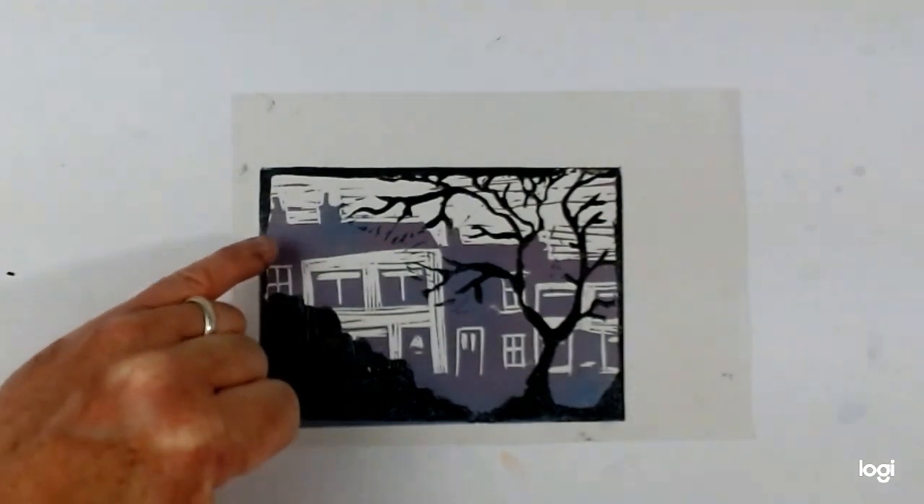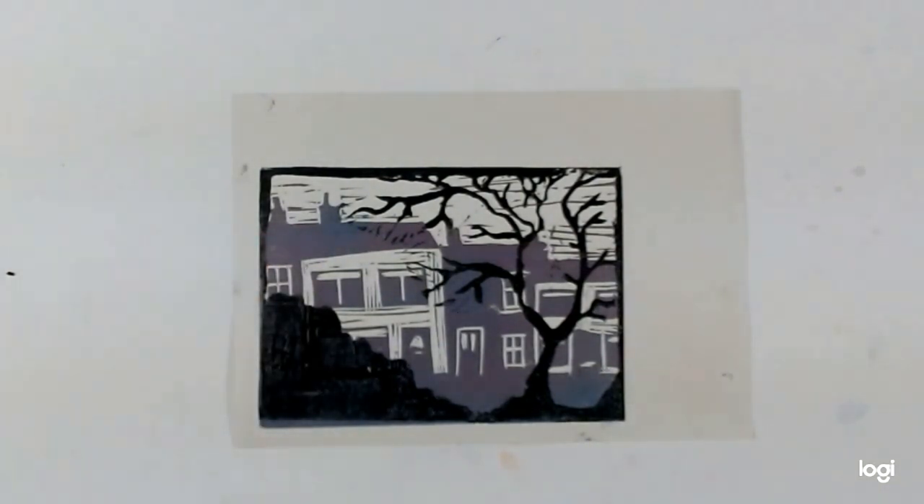I would recommend always letting the layers dry thoroughly before you print over the top. I've got a little bit of unwanted texture there because the bottom layer was still a little bit wet, so they were sticking together.